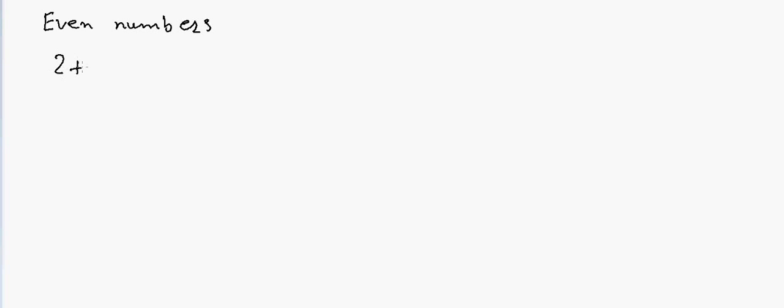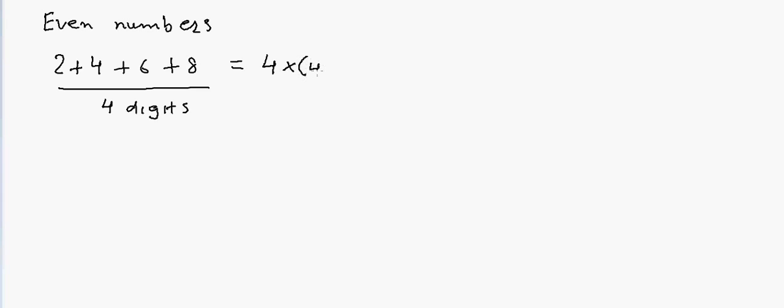Suppose I have 2 plus 4 plus 6 plus 8 and I want to add these numbers. All I need to do is count the number of digits — there are 4 digits — so I'll calculate 4 × (4+1), which gives me 20. That's my answer.